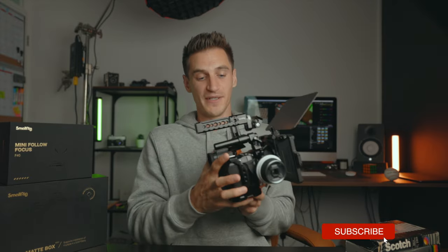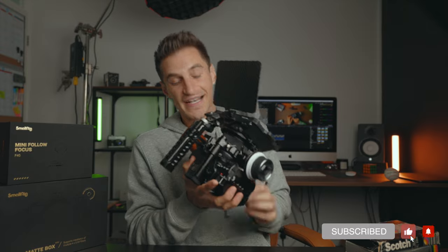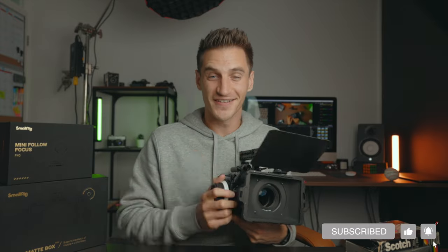Let me know what you think — are you a handheld user? Do you like having a cage or without the cage? Do you use gimbals or steadicams, or do you do a bit of both? I'd love to hear your comments. I've got loads of videos coming on the S5 and I can't wait to test it out properly. Thanks so much for watching — have a great week and I'll see you in the next one.